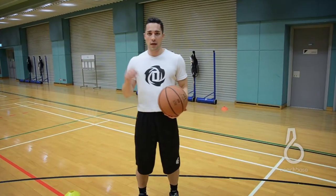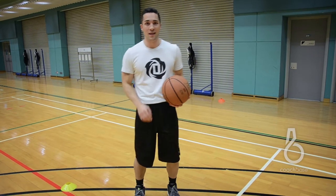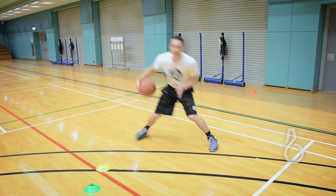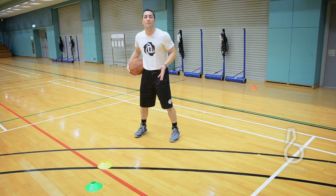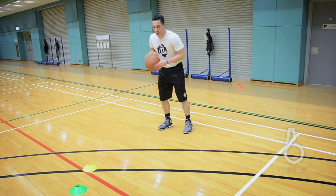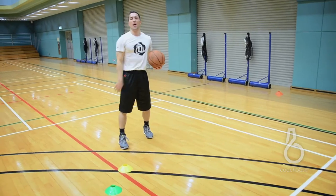One key detail I want to emphasize when we're pulling up for a shot behind the screen is our footwork, because efficiency is key in this situation. When I hit my defender with this inside out as a setup and I see him jump back and go under, my footwork is going to be right-left. So in slow motion: inside out, pull back, right, left, into my shot.